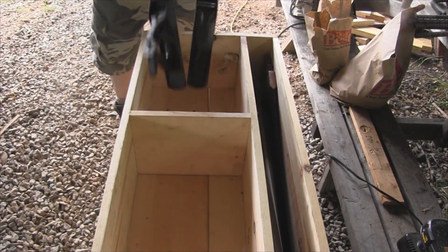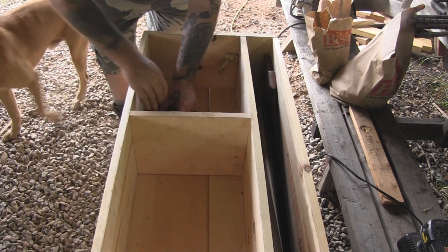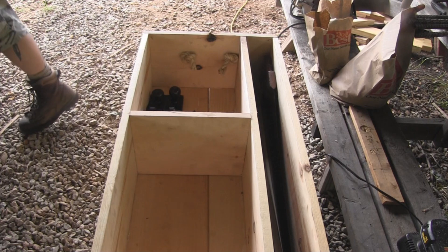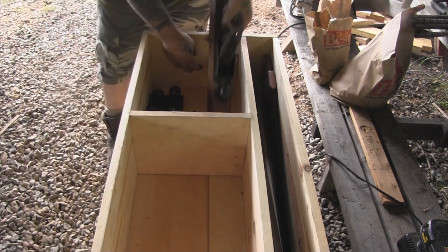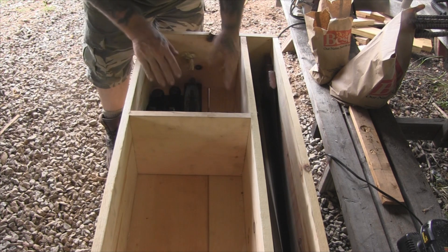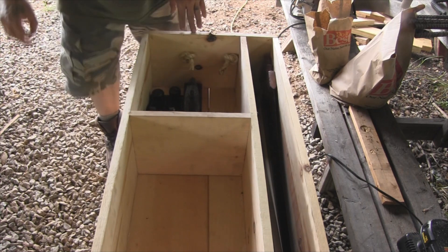I've got two other Stanley planes here that I'm going to put in this thing. As you can see it's pouring down rain on us here. I've got room for a couple more planes in this box as well if I wanted to put them in here, but I'm pretty happy with those three fitting in there that well.